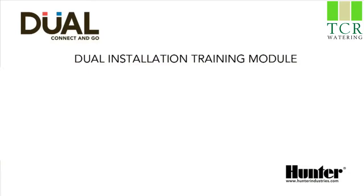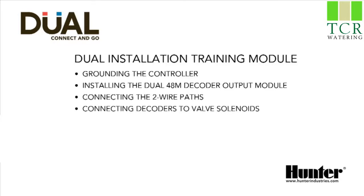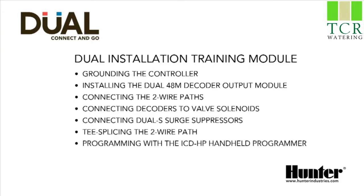In this dual installation training module we will cover the following topics: grounding the controller, installing the dual 48M decoder output module, connecting the two-wire paths, connecting decoders to valve solenoids, connecting dual S surge suppressors, T-splicing the two-wire path, and programming with the ICD-HP handheld programmer.